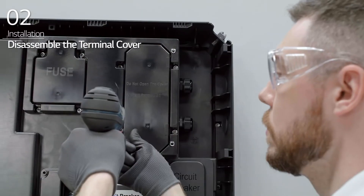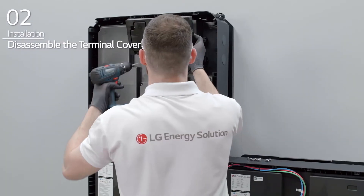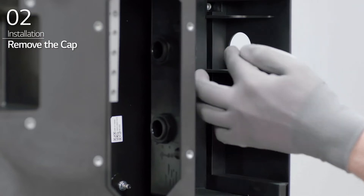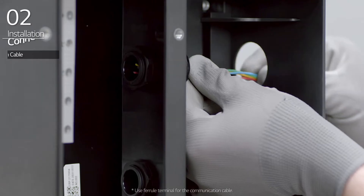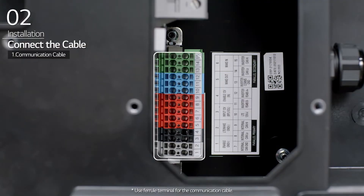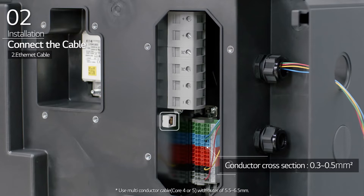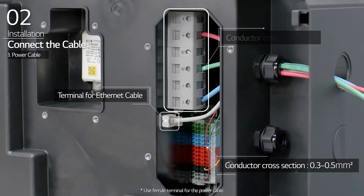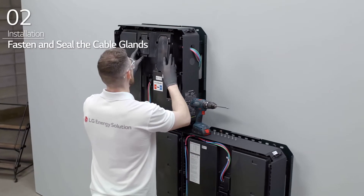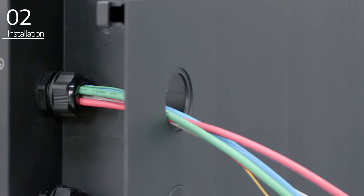Disassemble the BPU terminal cover by removing the eight bolts. Remove the cap from the BPU and loosen the cable glands. Connect the proper communication cable depending on the type of communications that will be used. Connect the Ethernet cable and then connect the power cable. Fasten the cable glands once the cables have been connected. Finally, seal the cable glands with sealant.